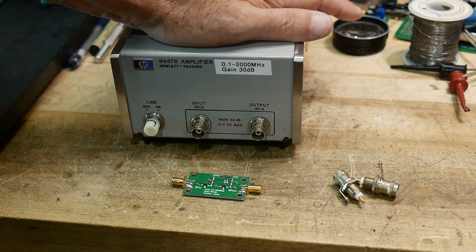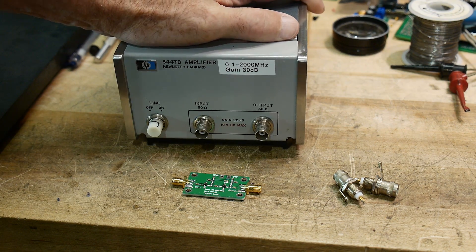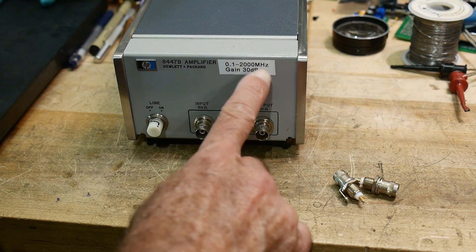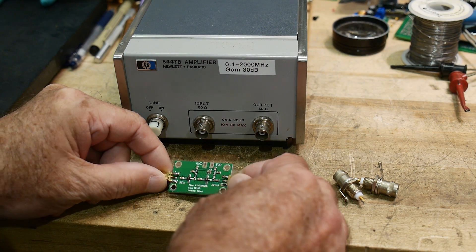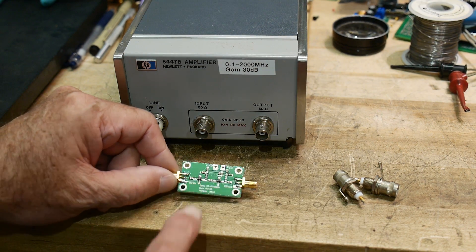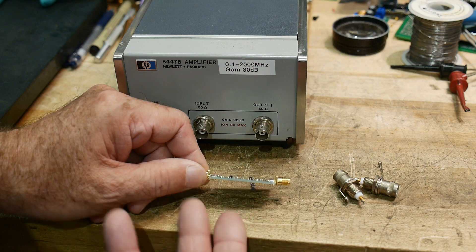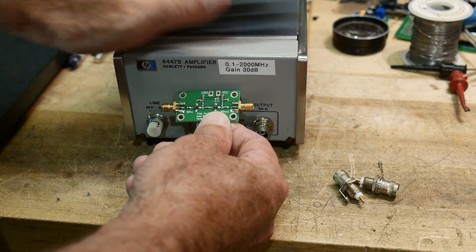I'm going to upgrade my upgrade. I had this HB amplifier and I pulled the circuit board out of it and put my own board in there, which was a 30 dB gain, 0.1 to 2 gigahertz. I found these little amplifiers on eBay — they're two-stage, the exact same amplifier but two stages. So this is 60 dB, and I've measured it and it works really good.